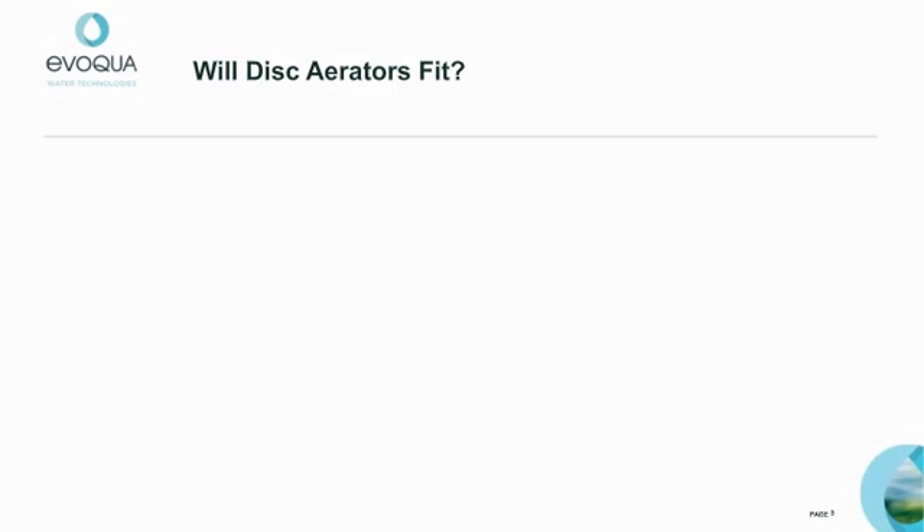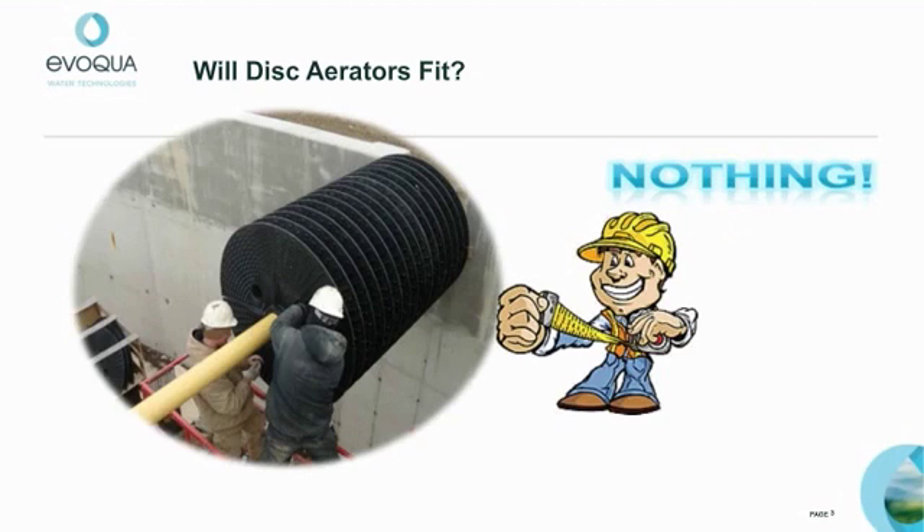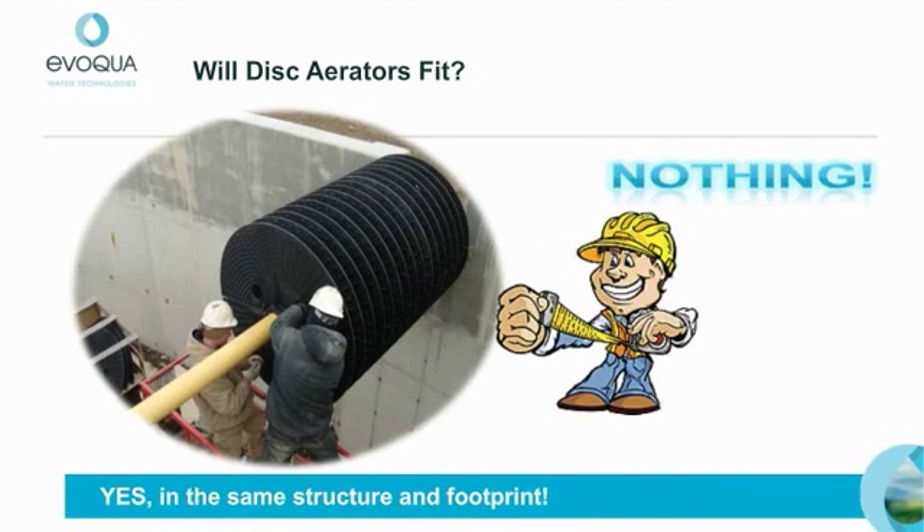Before I describe the benefits gained by using disc aerators, you may be wondering what would have to be done to the existing structures. The answer is nothing. You will be happy to know Evoqua disc aerators can be installed in the same structure and footprint. Let's now focus on the key part of a disc aerator retrofit: the Evoqua disc.